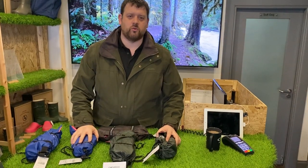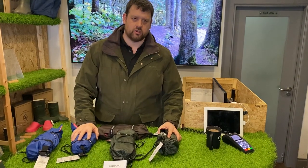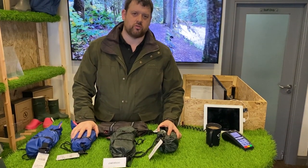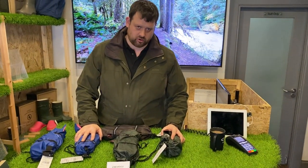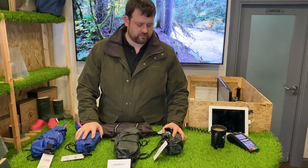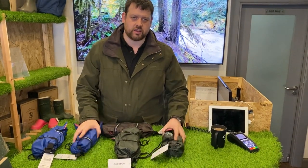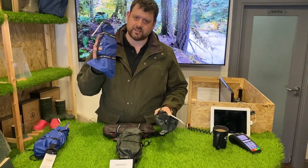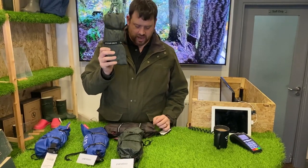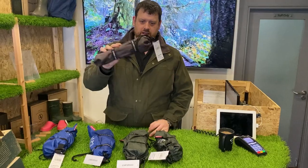Hi guys, Peter from wellies.com. What I want to do today — something a little bit different — is show you a product and get your opinion on it. We're talking to a company we met at the Spring Fair a couple of months ago. It's a Japanese-based company and they make wellies, but these wellies are different. That is obviously a pair of wellies, and they are foldable and collapsible.